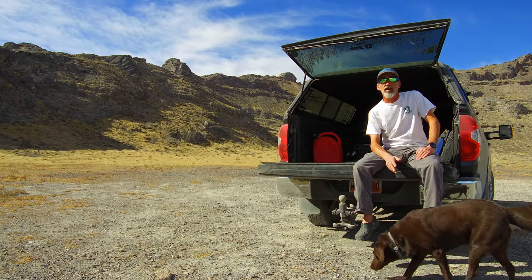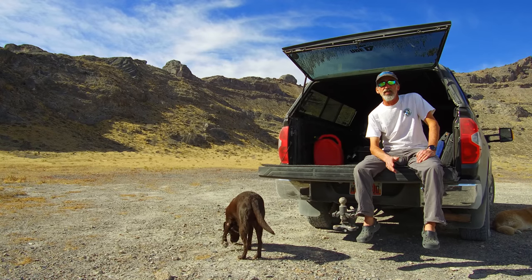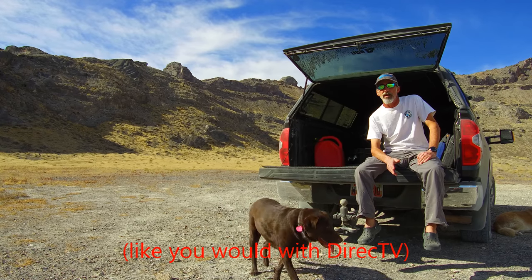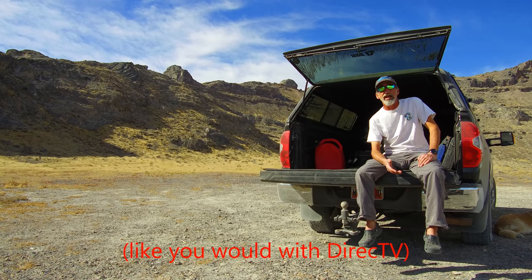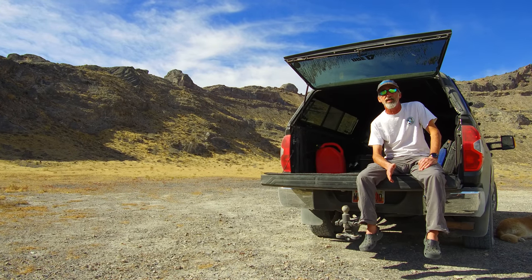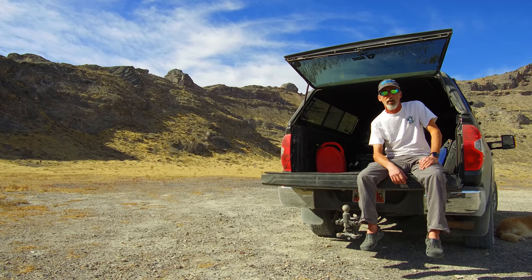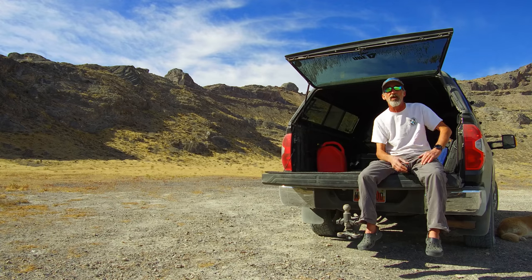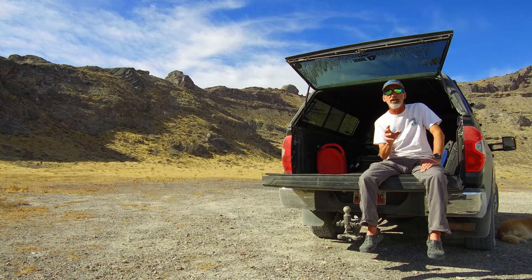Now the nice thing about DISH Network is you can actually get HD channels with an automatic dome antenna — you don't have to use a parabolic antenna. The Traveler parabolic is fully automated, but it's very, very expensive. The fully automatic dome antenna allows you to just point the antenna in the general direction of south where it has a clear view of the southern sky, power it up, wait 15 minutes, and it automatically finds all the satellites for you. You don't have to sit there playing with a compass and an azimuth angle to try and find the satellites — it's all completely automated with little motors inside that dome that move the dish into the correct position.